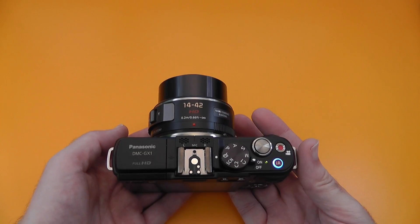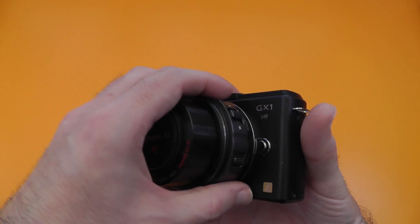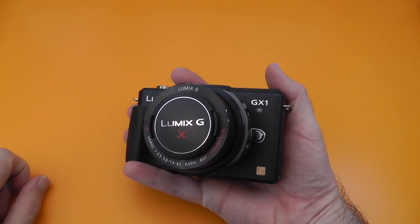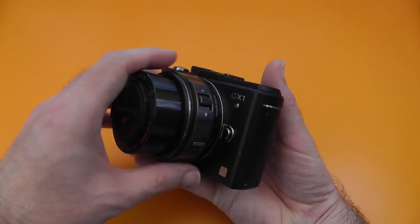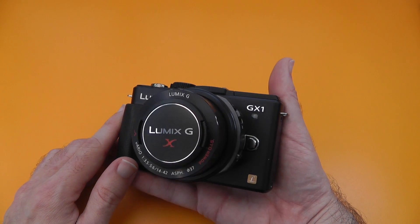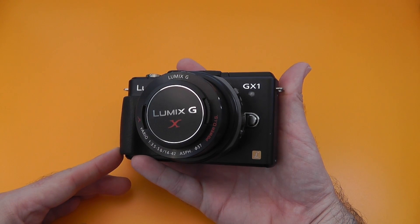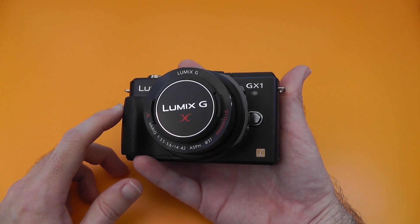Overall the camera worked really well and I'm very pleased with the results it produces. It's a nice compact camera. I probably wouldn't opt for the power zoom lens if I was buying one — for the same price you might be able to pick up a couple of lenses without that control mechanism. But overall the GX1 is a really nice camera with very good pricing at the moment: £590 with the power zoom lens in the UK, or $749 in the US. Thanks very much for watching — please give it a thumbs up and I'll see you in the next one.